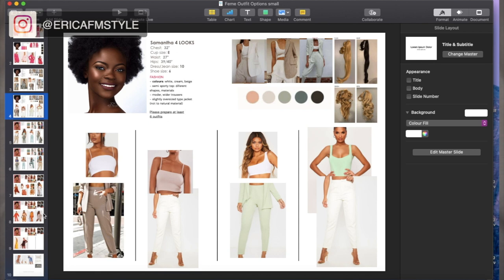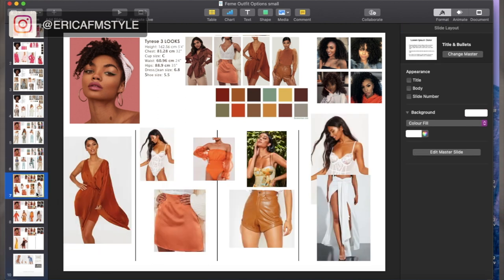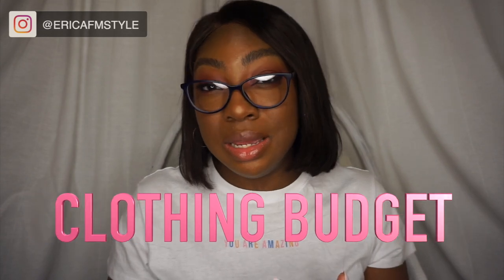You'll be at the place where you've got enough looks, extras in your basket, and the client loves the board and the pieces — that's your step four, the purchasing stage. This is where finances come into play. I always ask the client beforehand — before I start doing the boards — I'm going to ask them do they have a clothing budget. This needs to be in that initial email when you're getting the mood boards. You need to ask what is your budget.